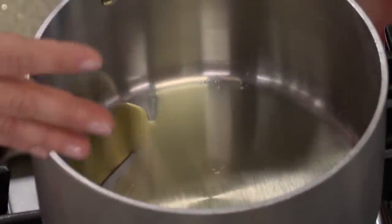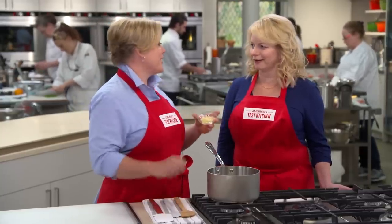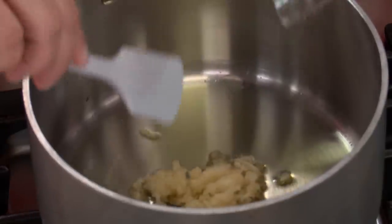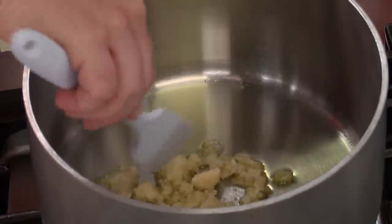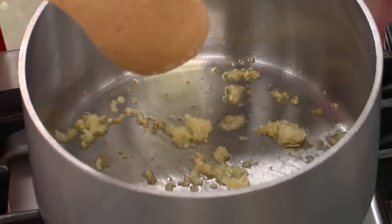Here I have a tablespoon of olive oil heating up in a medium saucepan over medium heat. And to this we're going to add — don't laugh — five and a half cloves of garlic. I've reserved that last half a clove and we're going to use it to flavor the shrimp. We're going to cook this for about a minute until it starts to stick a little bit to the bottom of the pan and turn a little golden.